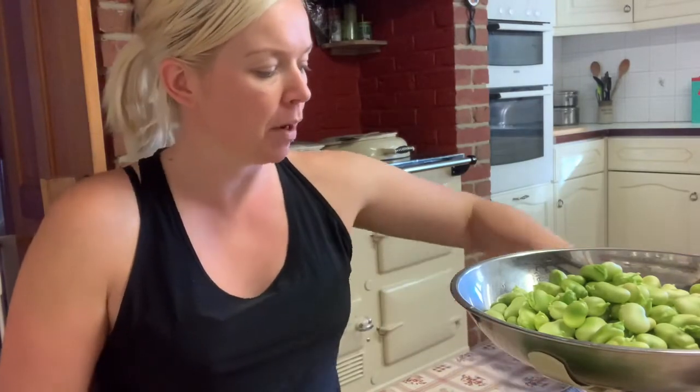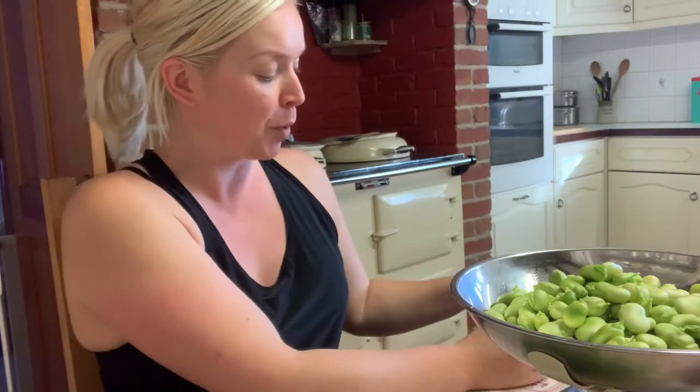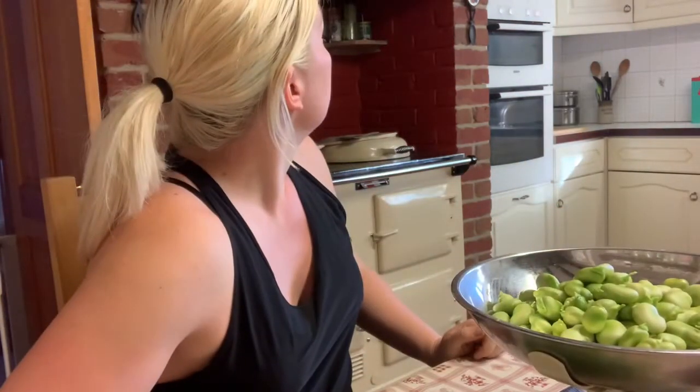This last broad bean takes us to 300 grams. Just to be clear, the recipe calls for 300 grams of broad beans and 300 grams of peas - 300 grams of each. So 300 grams of broad beans looks like that, and it takes maybe 10 to 15 minutes at most to shell them at a leisurely pace. I'm hoping this recipe is going to turn out quite nice.